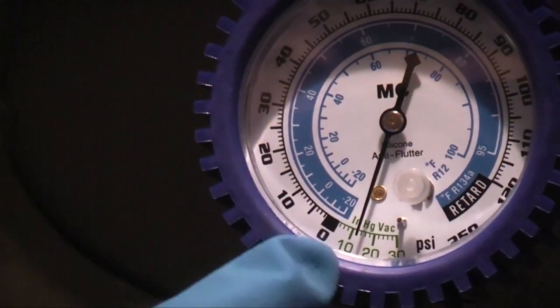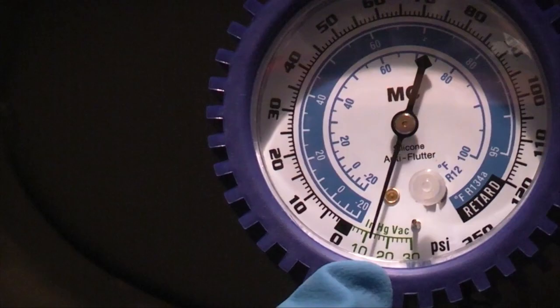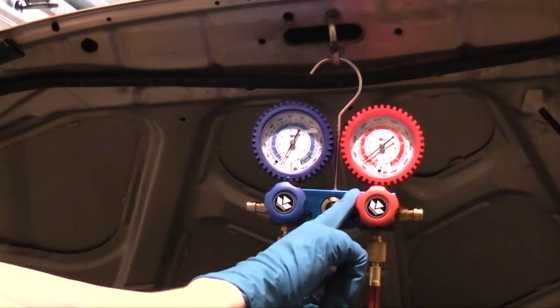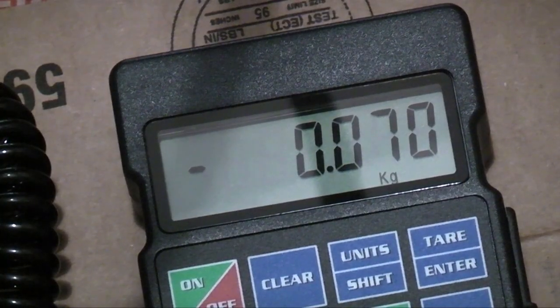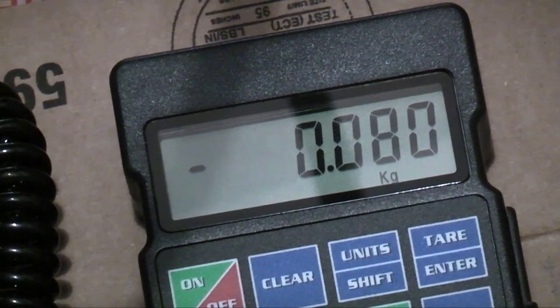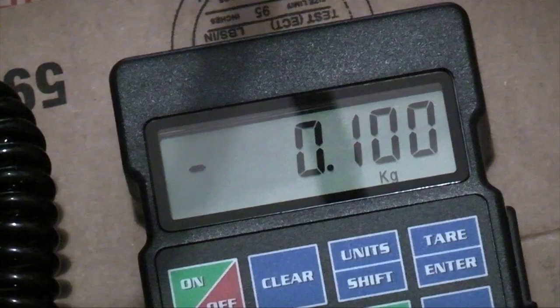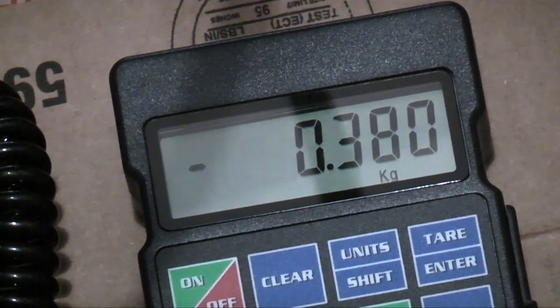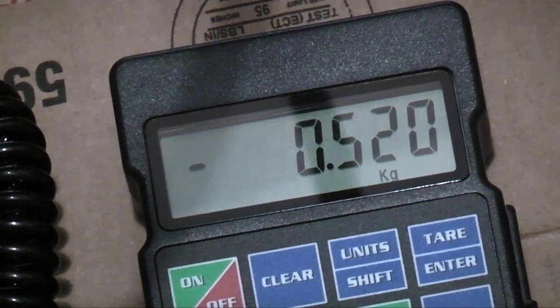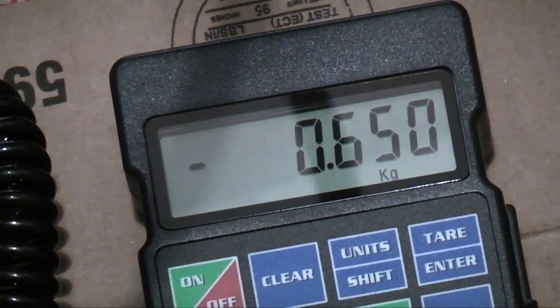You can see the compressor actually pulled a vacuum on the low side, because there's so little refrigerant in the system. By reducing the pressure on the low side, the vapor pressure in the refrigerant cylinder is once again higher than the pressure on the low side of the system, so the refrigerant can continue to flow. Remember, do not open the high side valve — only open the low side valve when charging. We're going to continue charging until we reach 650 grams. And there it is — 650 grams.